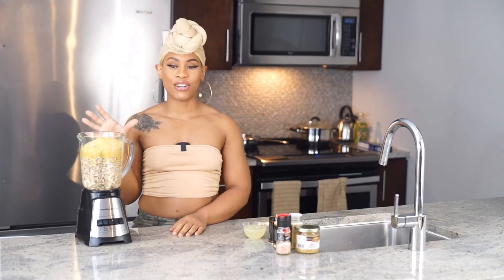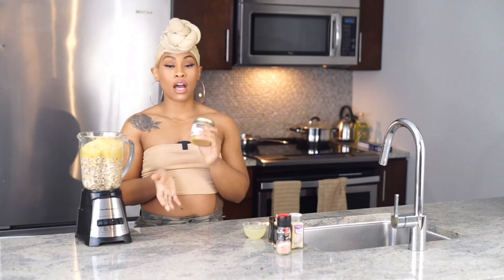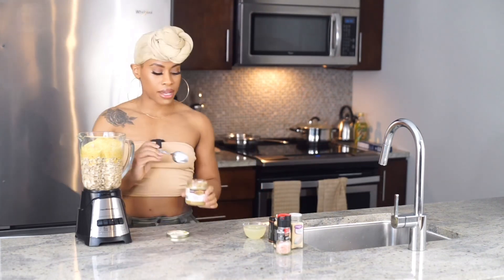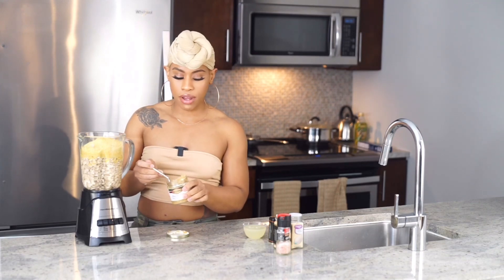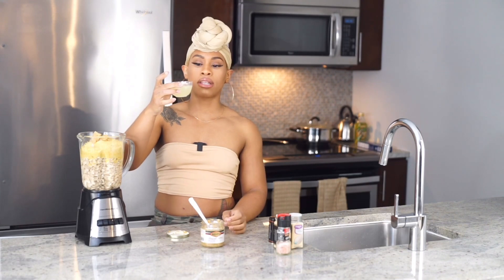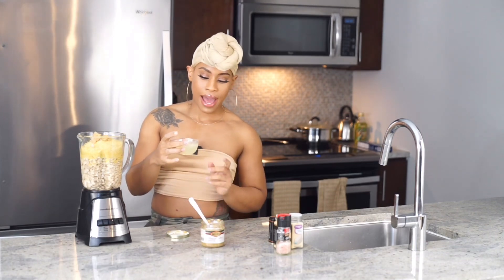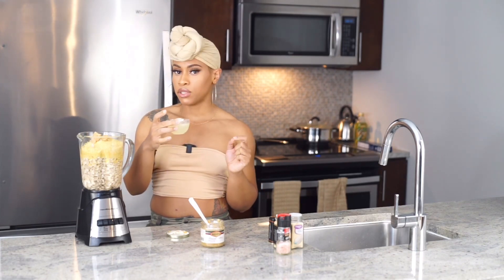Next we're going to season our alfredo sauce — this is the base, so now we're giving it some flavor. I'm gonna take some raw minced garlic and add about a tablespoon of that. Then I'm adding lemon juice — this is about two lemons, or a lemon and a half, which works out to roughly a third to a half cup of lemon juice.